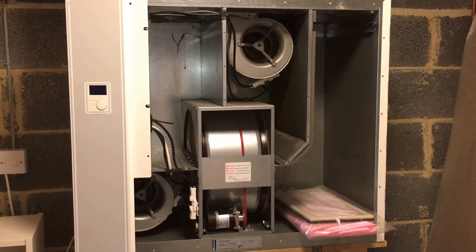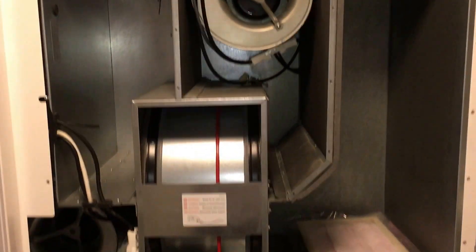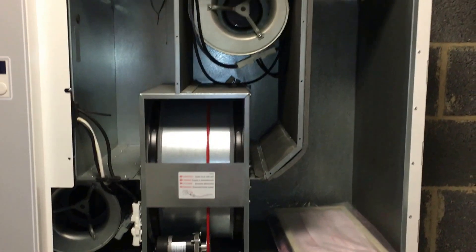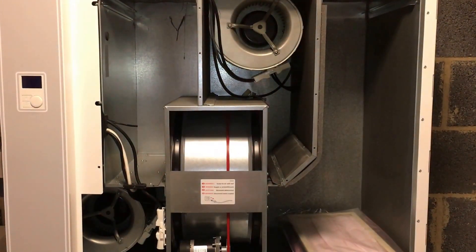It's a very clever system with a lot of logic, and we're changing the filters today, which has to be done around about every six months to maintain the performance of the technology. Thank you very much, cheers, bye.